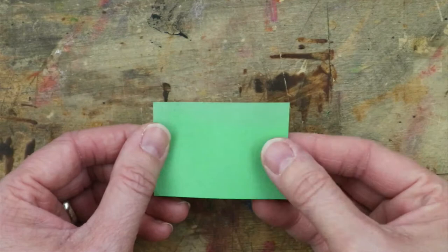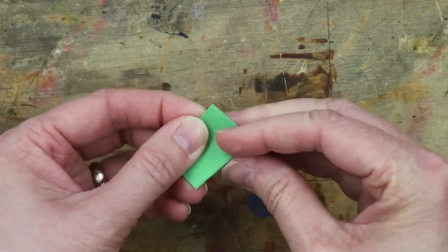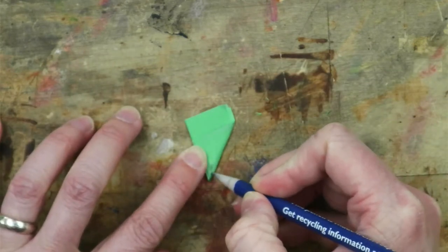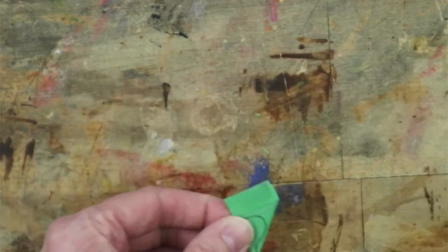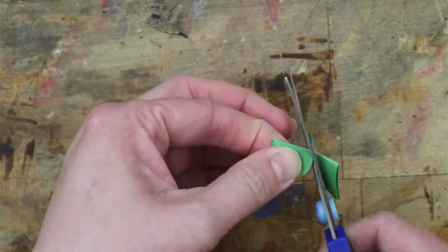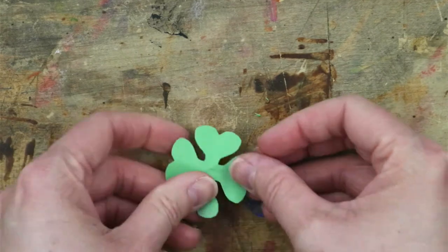Let me show you how to do that one more time on a smaller piece of paper. Fold it in half and then in half one more time and then into a triangle so that the folded edges line up with each other. Draw your line, going in a bit, then out, around, down, and cut. Unfold, and you've got a little shamrock.